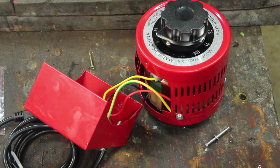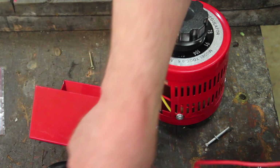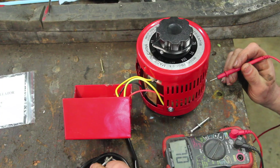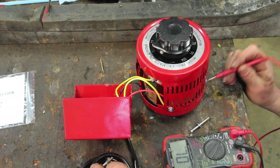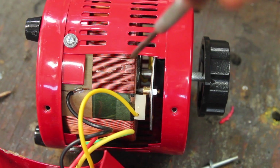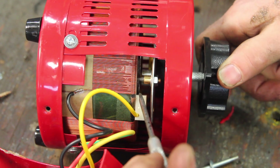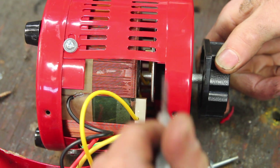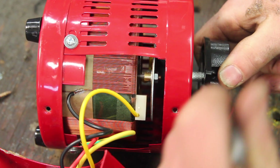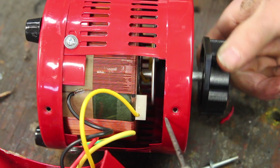One of these days I'm going to buy a tool and not immediately take it apart, but one of the reviews of this said the ground wasn't very good on it. Seems okay. The way these things work is there's a primary coil and a secondary coil. The secondary coil has a little contact here that selects how many windings it's actually running through — more windings, more voltage; fewer windings, less voltage. Pretty simple.